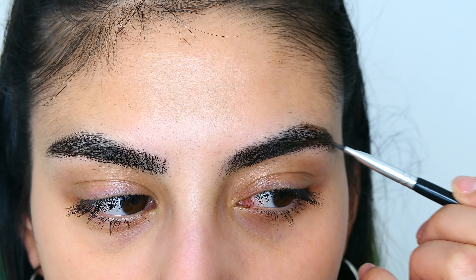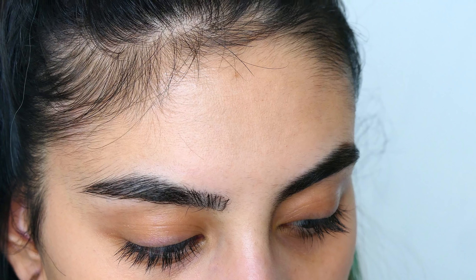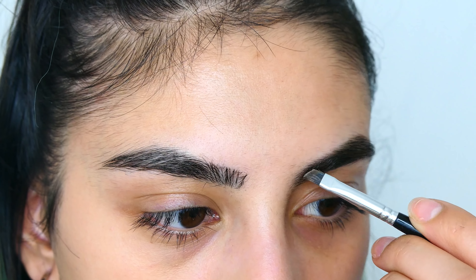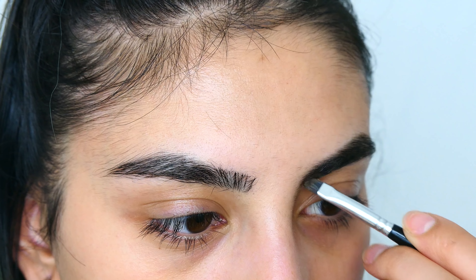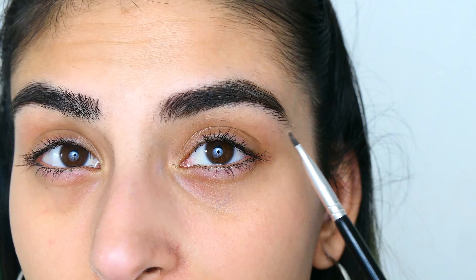I'm going to fill in my eyebrows. I like to use a dark brown because when I use black on my eyebrows it's just a bit too harsh. And this is pretty dark anyway.